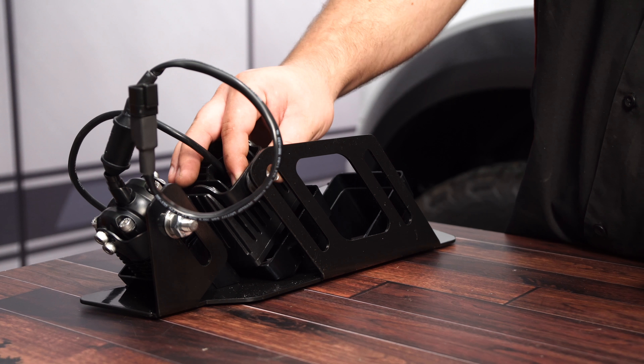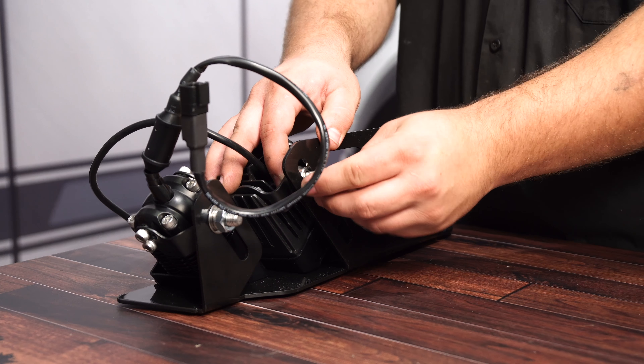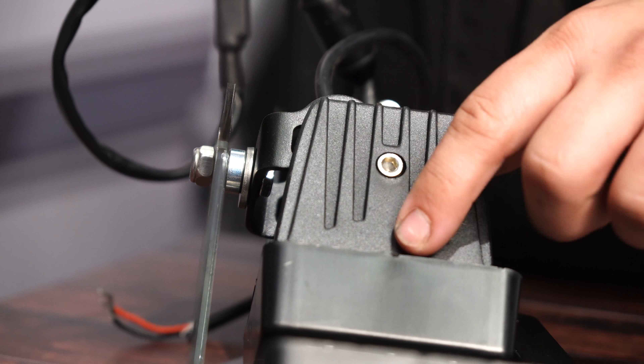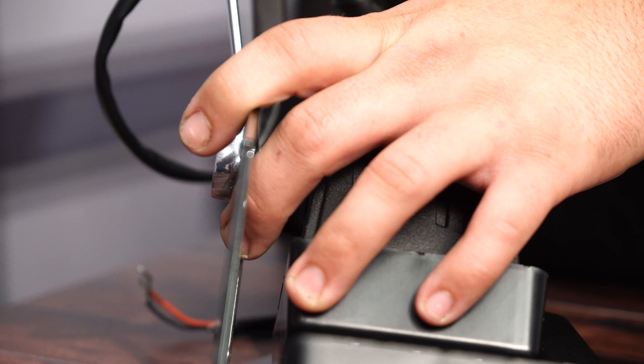To install these additional lights, you're going to use the provided hardware to make sure they're spaced properly. We added one of the provided spacers and washers, and we have this light lined up pretty good with the trim, and now we can tighten the nut.